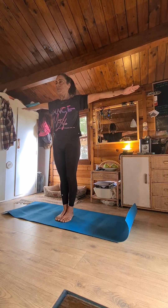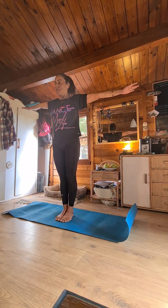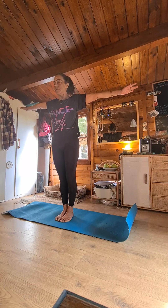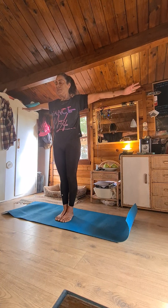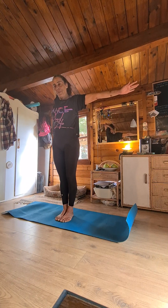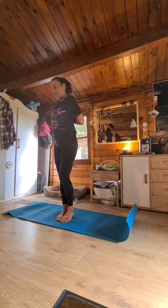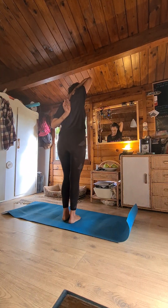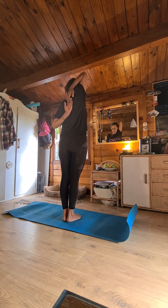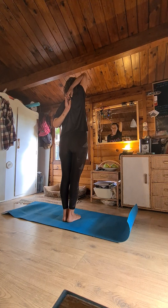Arms in line with the shoulders. Right arm up and the left down. Breathe through the chest and keep your abdominal muscles in and out.